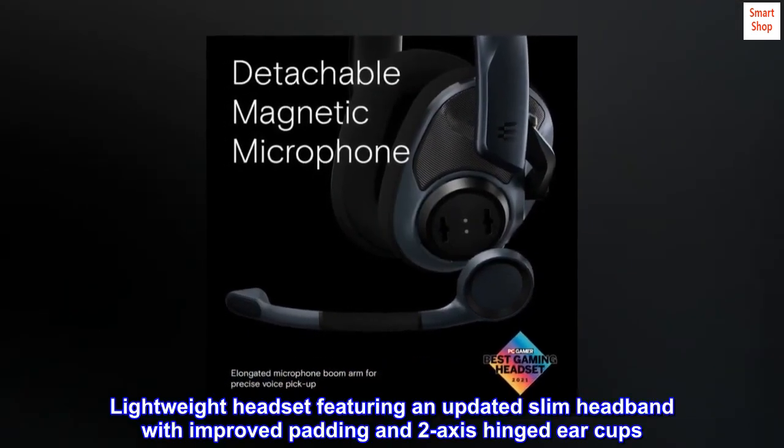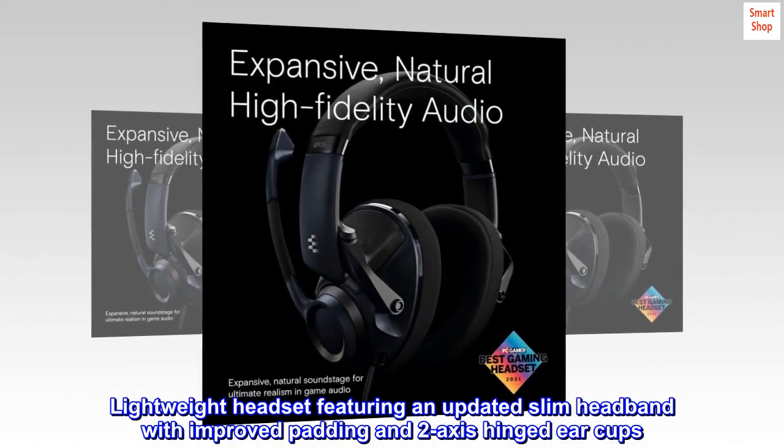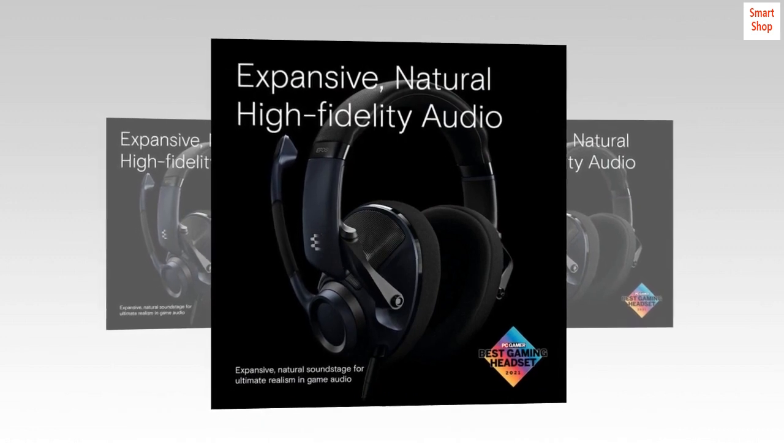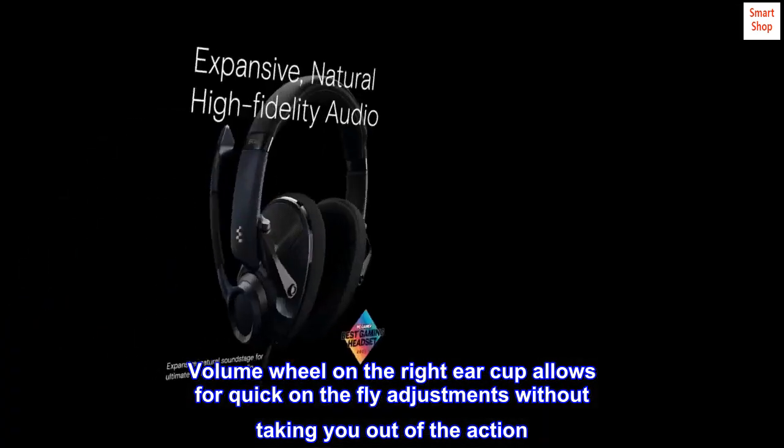Lightweight headset featuring an updated slim headband with improved padding and two-axis hinged ear cups. The volume wheel on the right ear cup allows for quick on-the-fly adjustments without taking you out of the action.